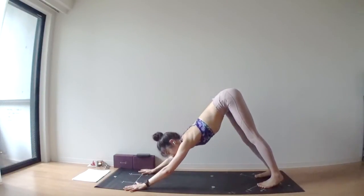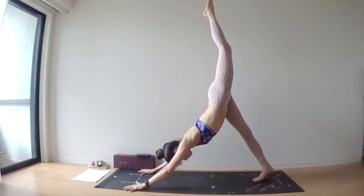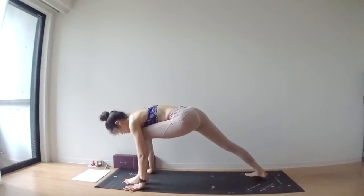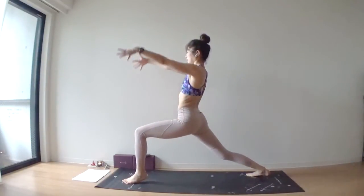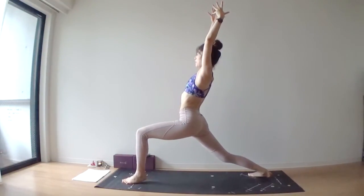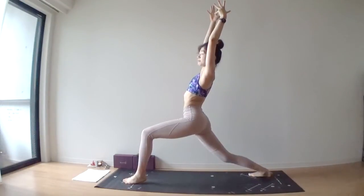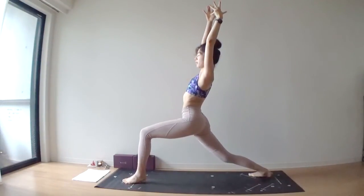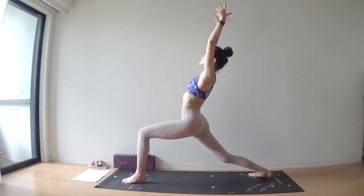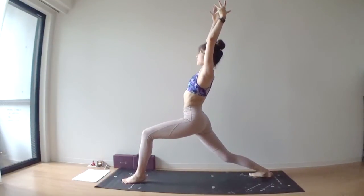We're going to meet in downward facing dog. Deep inhale through your nose. Deep exhale through your nose. Second side — lift your left leg nice and high. Exhale, bring your left foot between your hands. Warrior one, right heel down, arms over your head. First, take a regular warrior one — feel your body in this amazing pose, pull your left hip backward, change your right hip forward. Deep inhale through your nose.